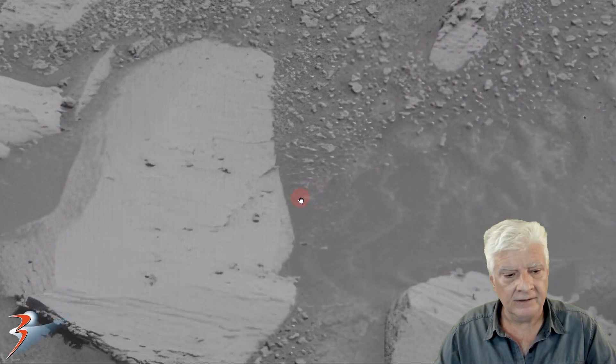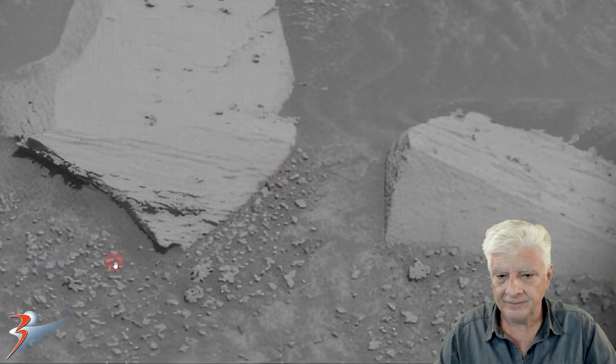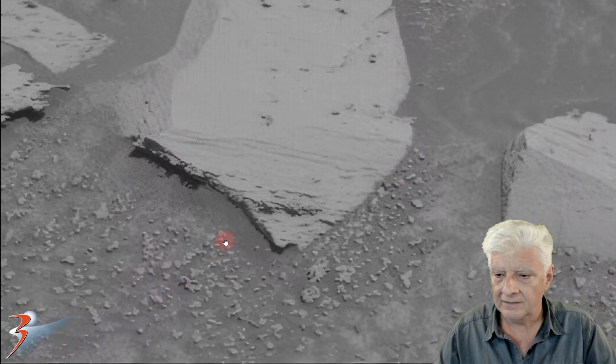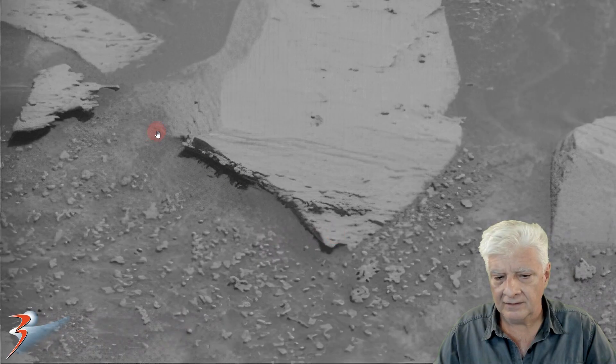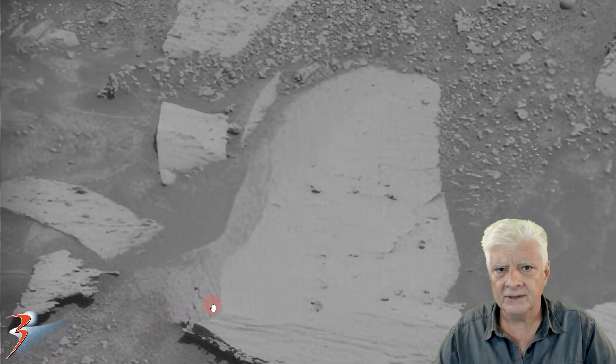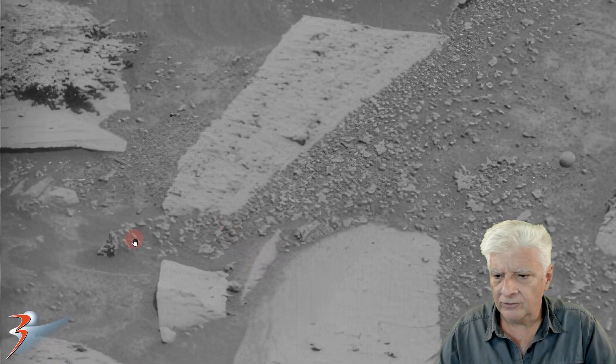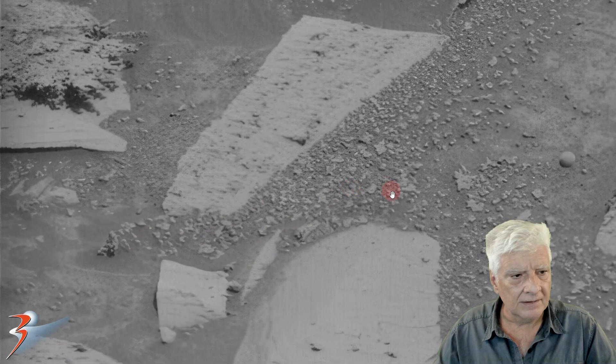So let's pan around this photograph. And so typical of fossilized coral here on Earth — pieces break off. And this is what I speculate we're looking at here.